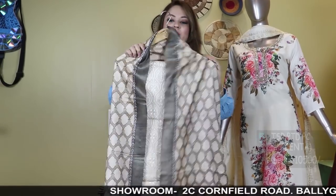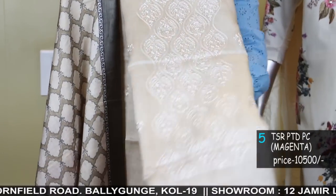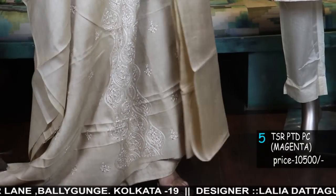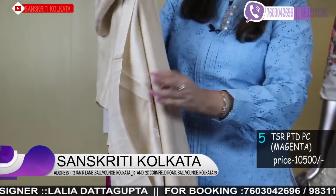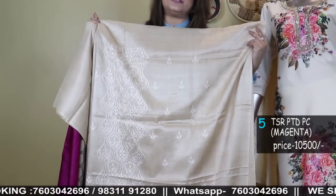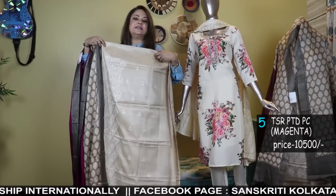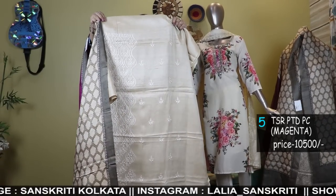Now I'll show you some premium range sets with dhupatta. Pure desi tassar — front with chickan-style machine panel design. This is the full kurta with panel front full work. Back is also in tassar. The bottom is in Munga tassar — upper part is desi tassar, the lower part is a soft quality pure Munga tassar. The dhupatta is also tassar — a beautiful, very smart looking printed dhupatta in tassar, full length. So it's a very elegant, classy three-piece pure tassar suit set. Full length, you can make full sleeves. Beautiful piece.